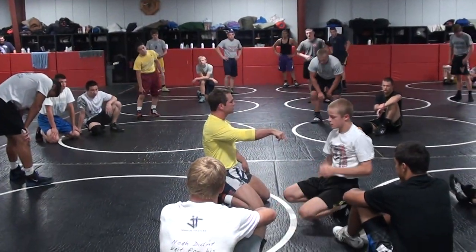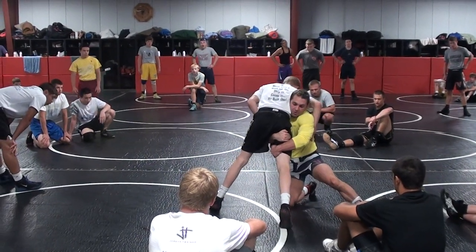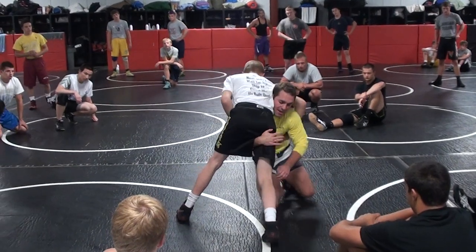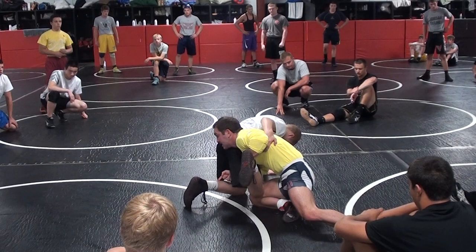Same thing here on the rotate double. I'm not going to shift, I'm not going to a double from here. I want to get all the way here first — I get that angle, then I shift. Make sure I get all the way there. Notice my weight is driving that across his hips.